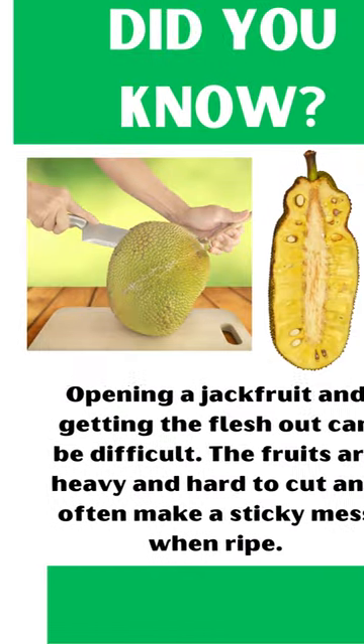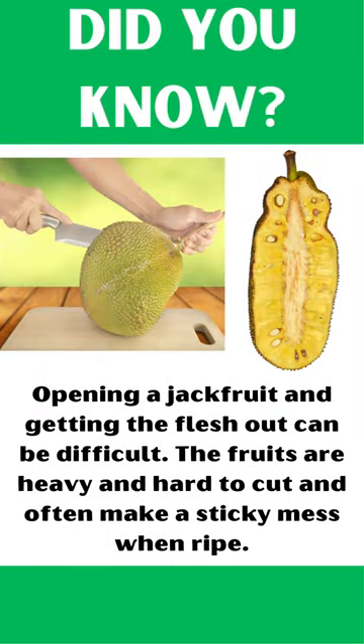Did you know? Opening a jackfruit and getting the flesh out can be difficult. The fruits are heavy and hard to cut, and often make a sticky mess when ripe.